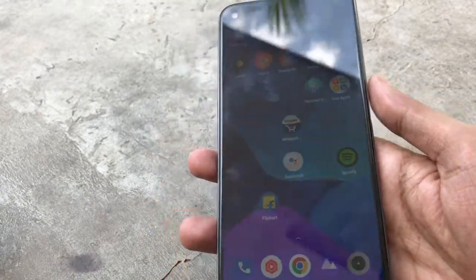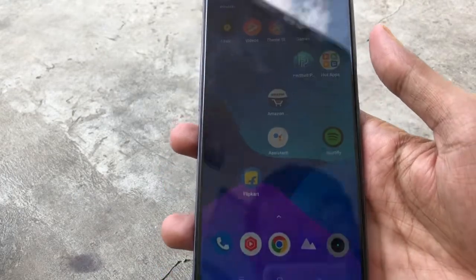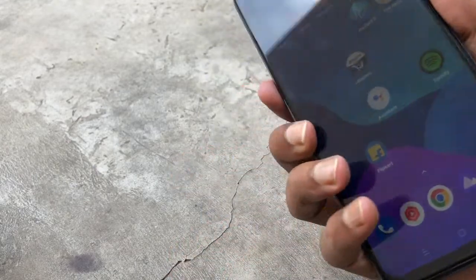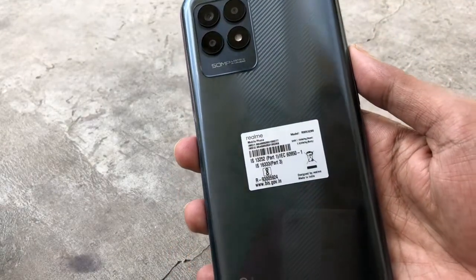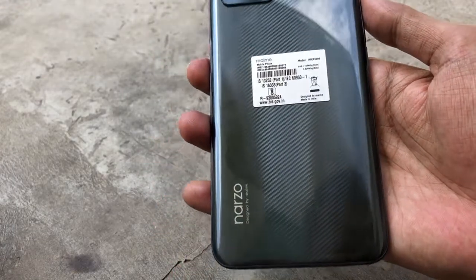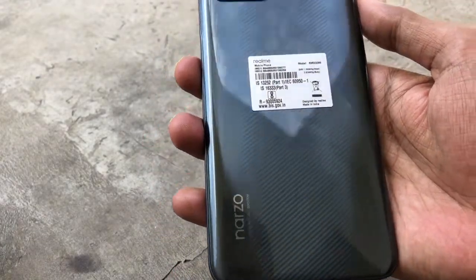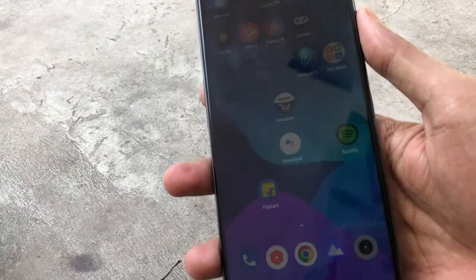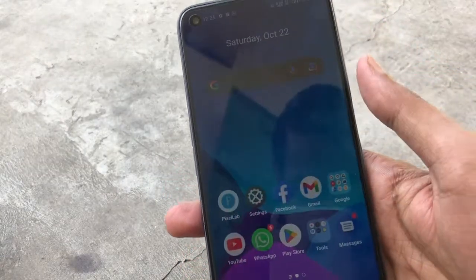I bought this phone for ₹10,000 from Amazon. You can find it with the Helio G96 processor. The body design is good, it comes with a battery and an earphone included. It is a very big phone overall.